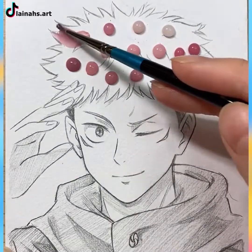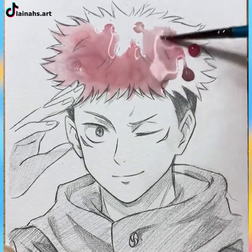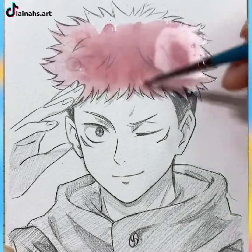If you'd like awesome hair for your anime character, use watercolor paints of various shades and dry them. You'll be amazed at how great it looks!